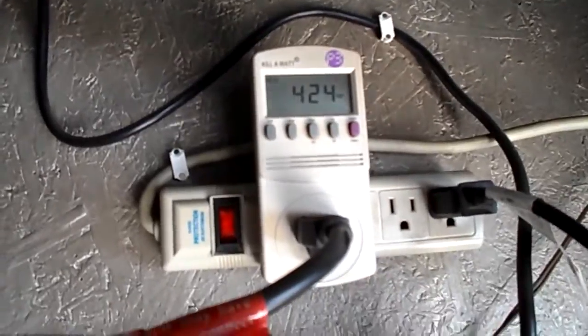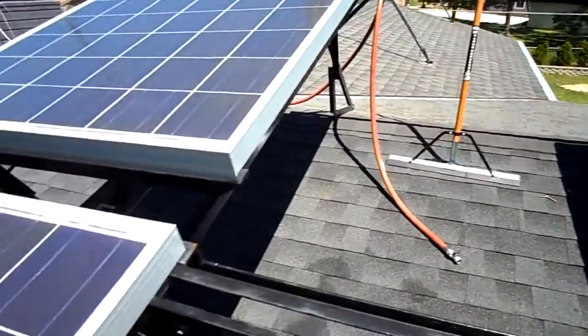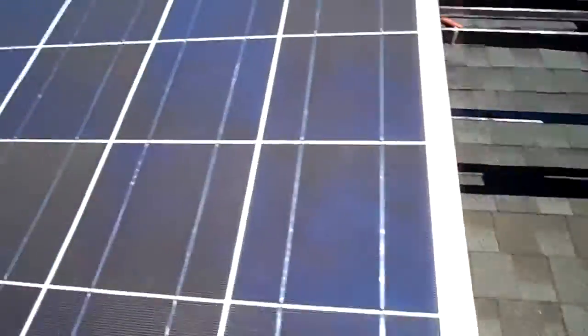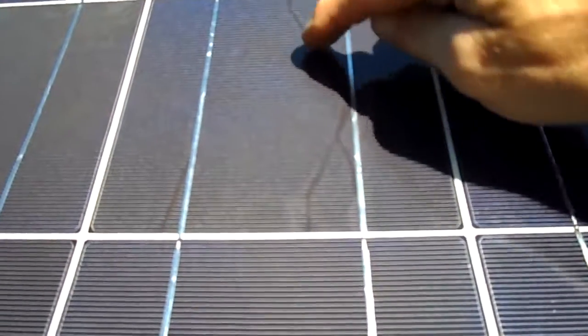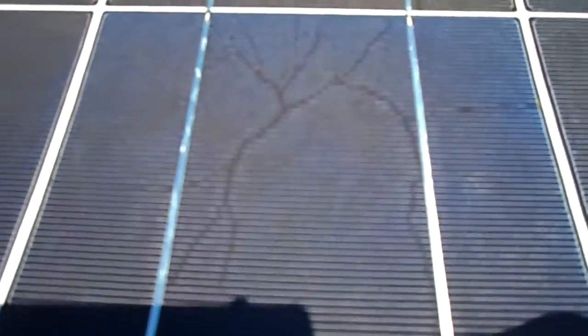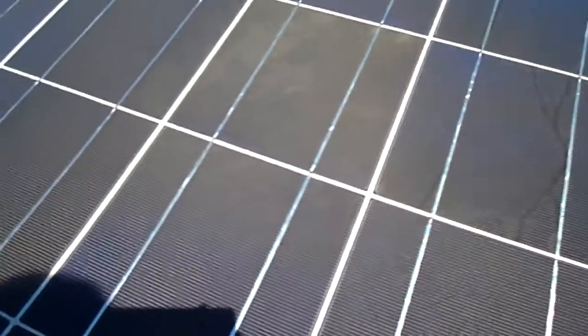Looks like a garden hose and a squeegee works the best to clean these off. They're all nice and clean now, and some of the cells — not sure if you can see this or not — but there's some dark spots. Can anybody tell me what's going on with that? It's not in all of them, just in a few of them.